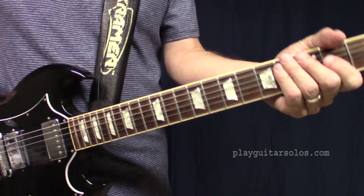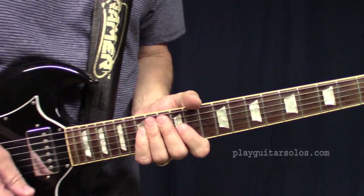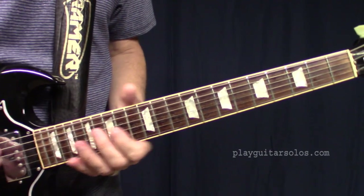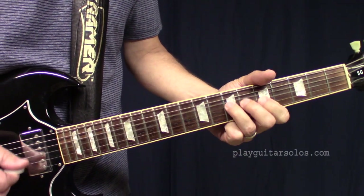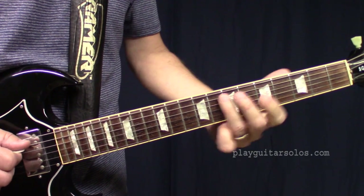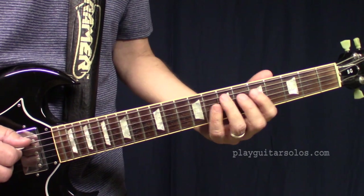Okay, so that's the solo. If we want to look at it here, it's pretty much just on the A pentatonic scale — it's really basic. You're just around these notes on A, A, C, D, G, down to the D and C here. Which is just the pentatonic.